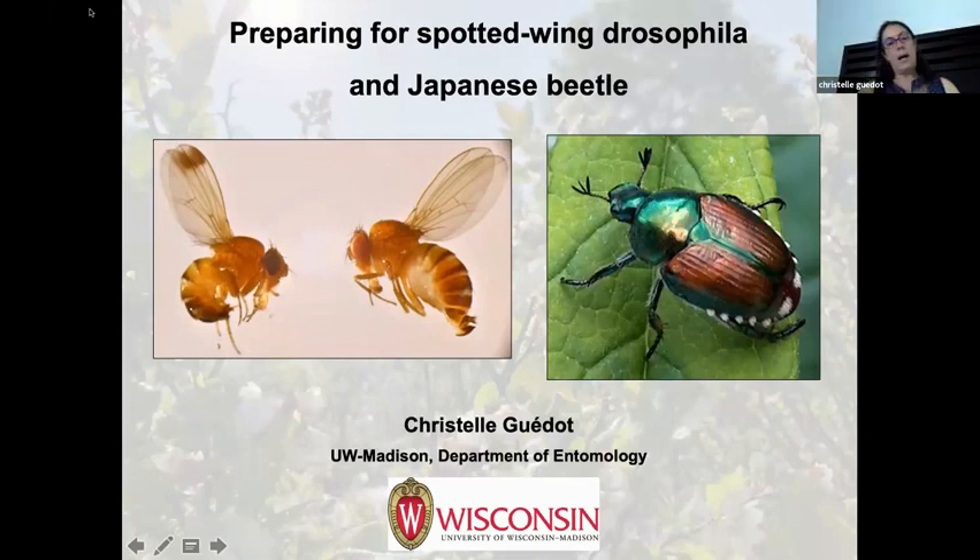I have a lot to cover so I'm going to set a timer. I was hoping to cover two insects that are the primary insects in Wisconsin — and in the Midwest, I would suspect one of the biggest insects in berry production. Not specific to strawberry or blueberry — in general, the main two insects we have problems with, at least in Wisconsin, are spotted wing drosophila and Japanese beetle. I'm going to cover what to prepare for as far as management strategies.